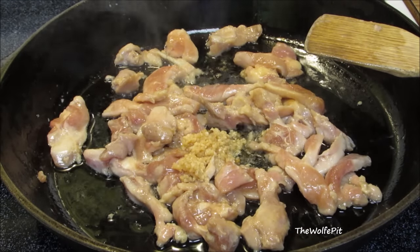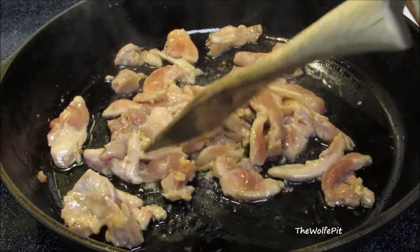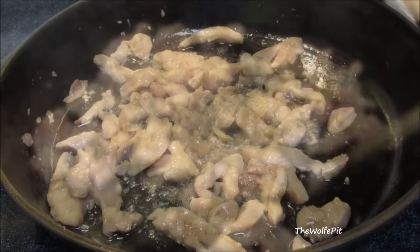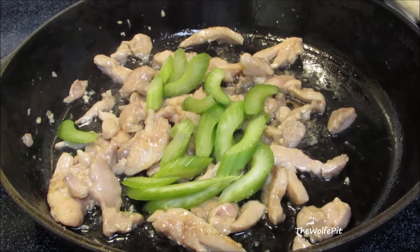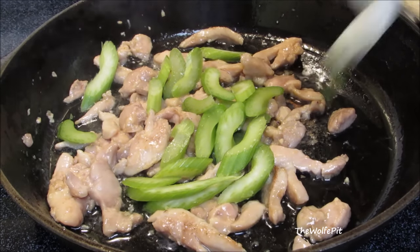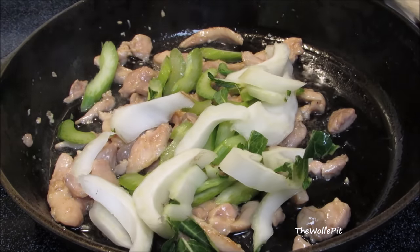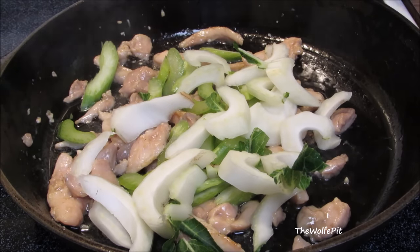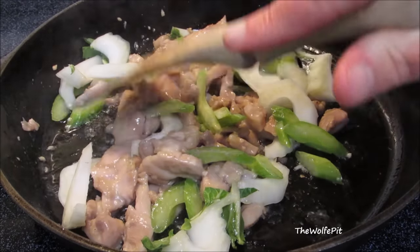Then add minced garlic and stir fry for about a minute. After stir frying for a minute, add sliced celery and sliced bok choy — I'm just using the bottom white part right now. Stir fry for about a minute, or a little bit longer if you like your vegetables more tender. I like mine a little crisp.